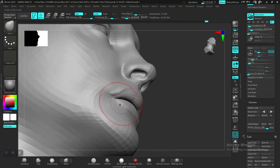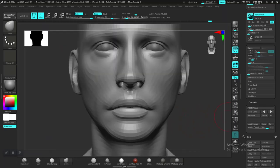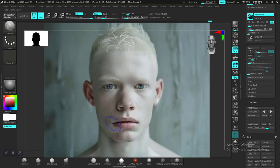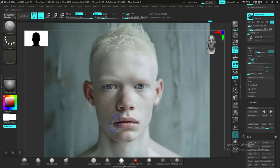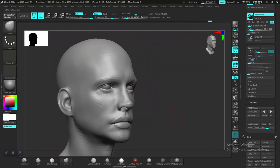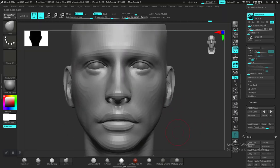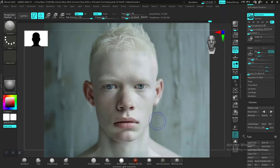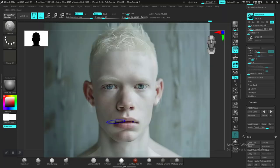Let me do this from the side view instead — probably better to capture this properly. So let's see where we are. It's ending around here; I need to push it forward a bit more. Somewhere around there should be fine. Even though you are moving things, you want to be careful not to do it too much and break it — you have to be very careful.